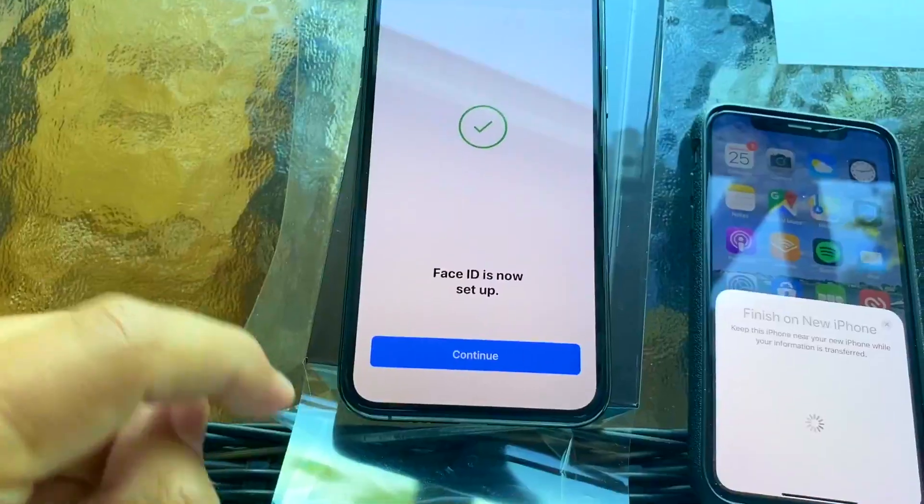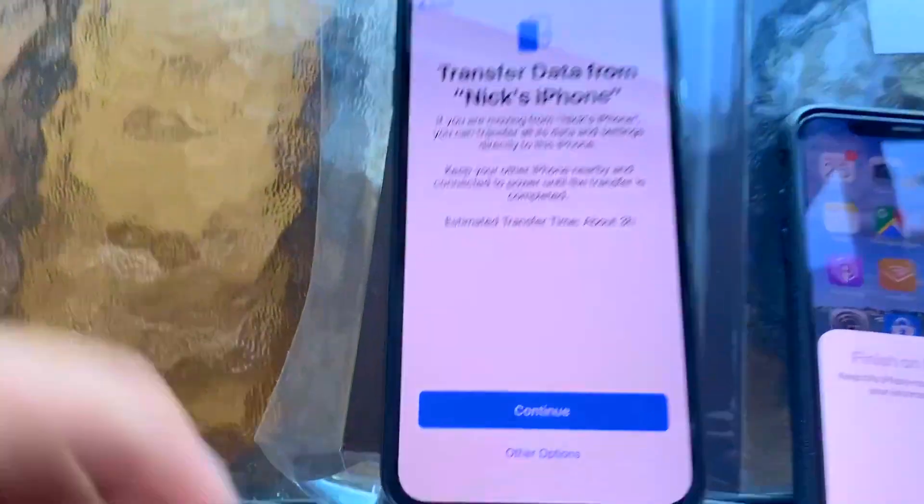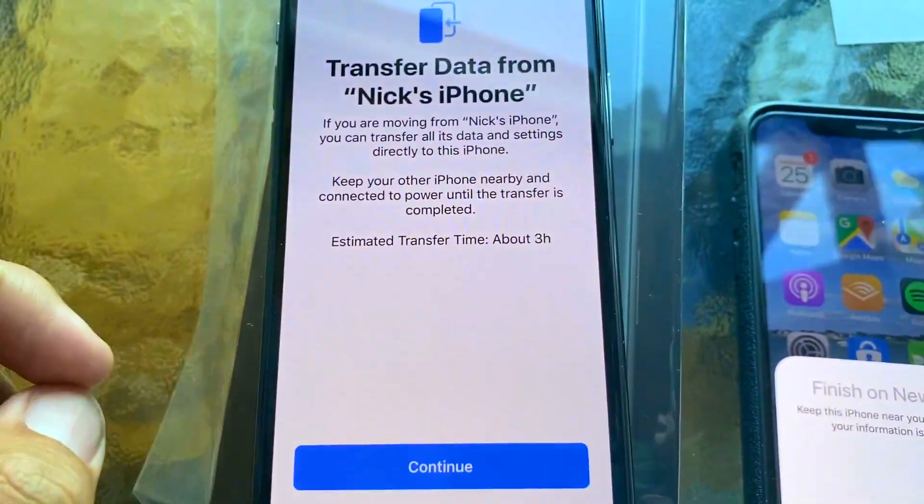Now it's asking to set up your Face ID, so we can do that. And now we're going to transfer the data — it says the estimated transfer time is about three hours.